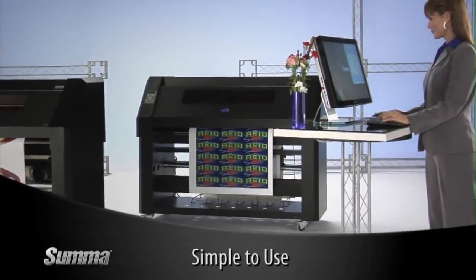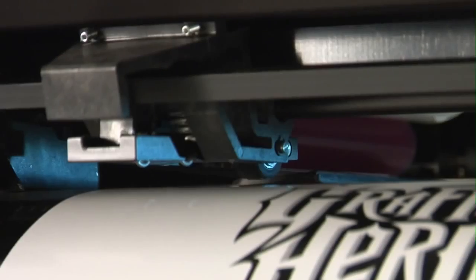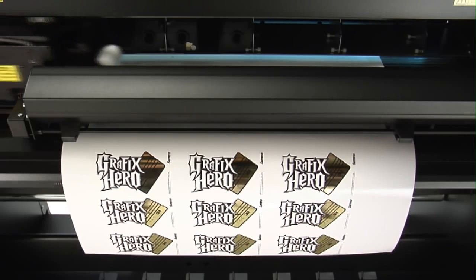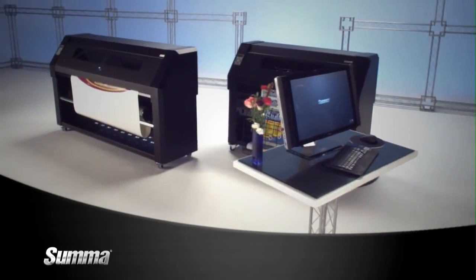SUMA's DC4 print and cut system is incredibly simple to use. It's fully automated, requires no maintenance, and SUMA's OptiTrack media alignment system makes unattended printing reliable and more profitable. Imagine the freedom of printing and cutting even when you're not there.